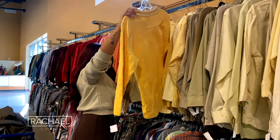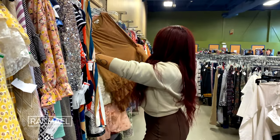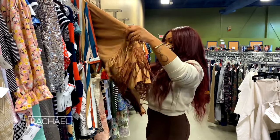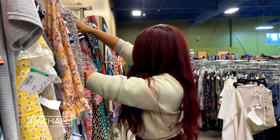When I'm going thrifting, most of the time I'm always on the lookout for something that's true vintage, and true vintage is not as easy to come across as you may think. You can usually spot it by just looking at the tag — it may have a union tag or it might say made in the USA. A lot of our clothing is not made in the US anymore; it all comes from overseas. So definitely look out for true vintage — if you can find that, you have already scored big time.